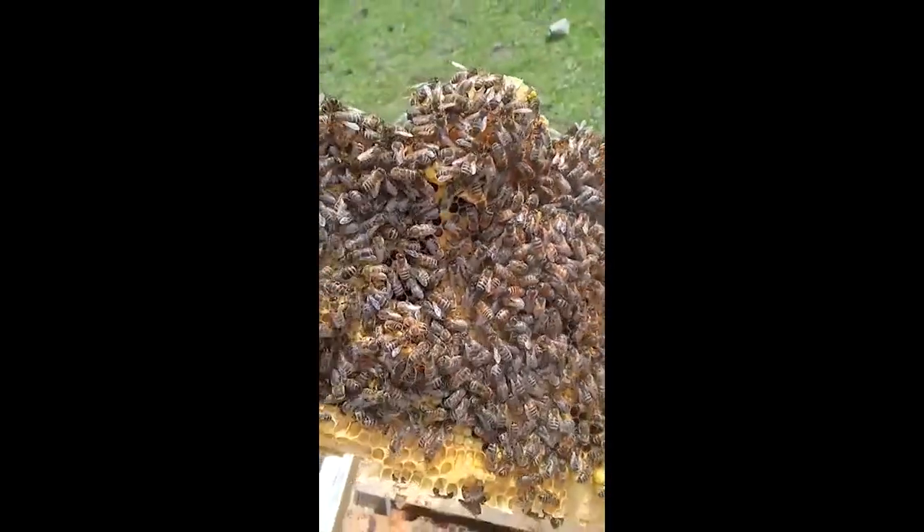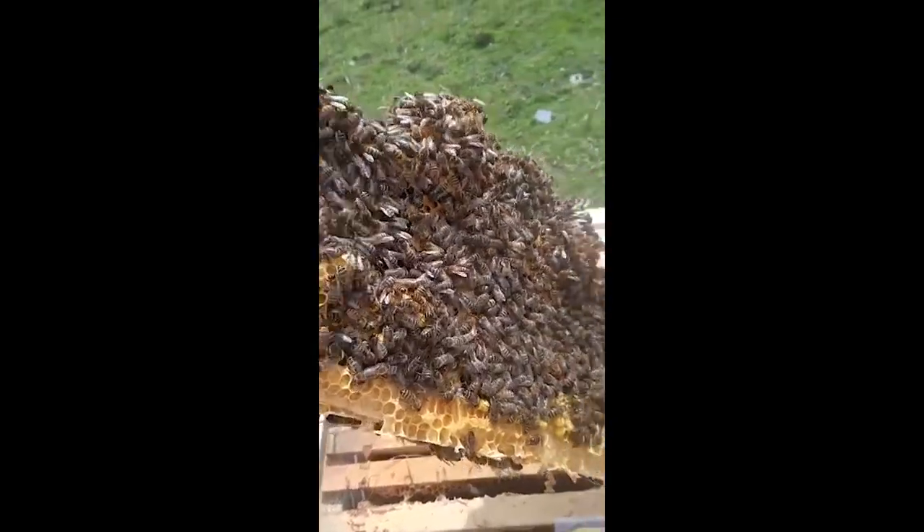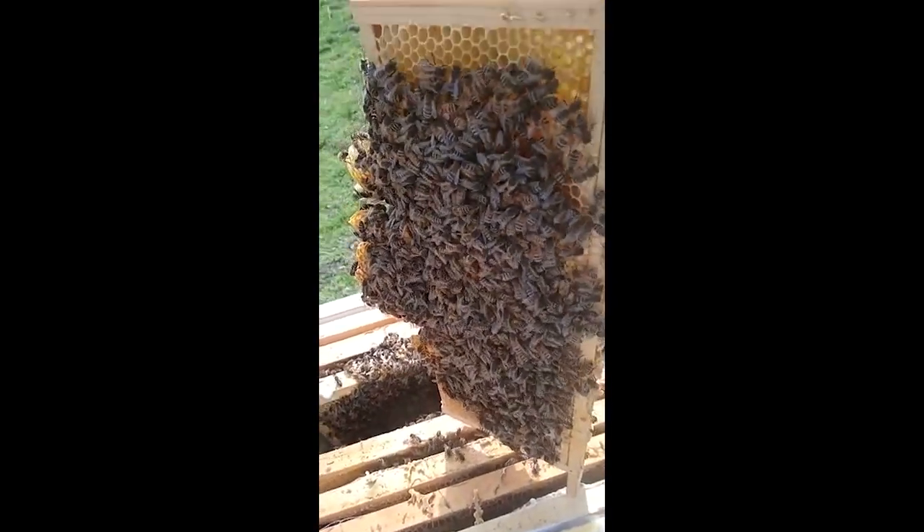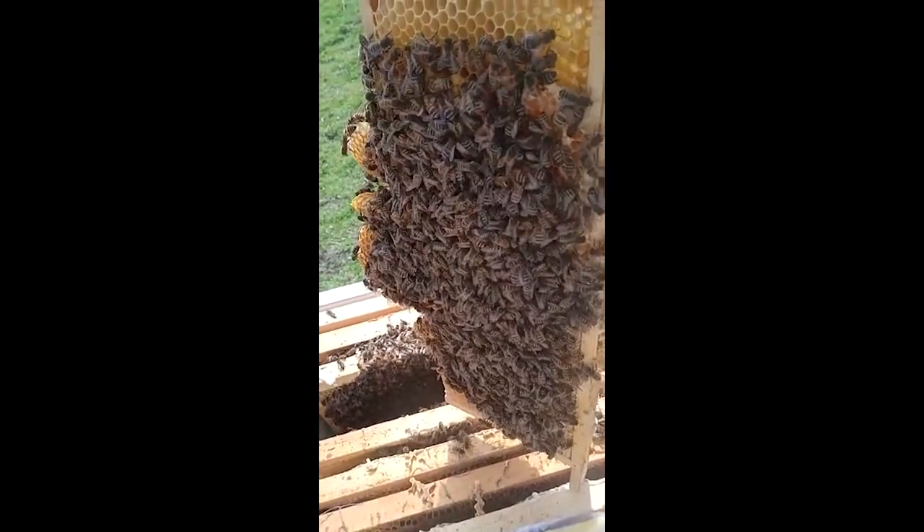That's exactly what I'm going to do, because I've had these bees for so long and to be honest they were not productive because the queen is really old. I've had them for about 4 years now.